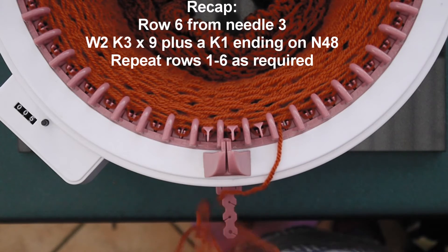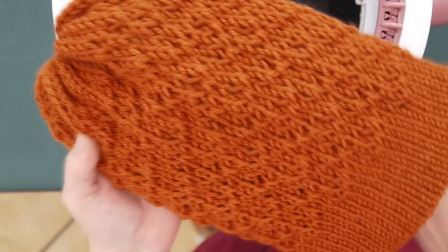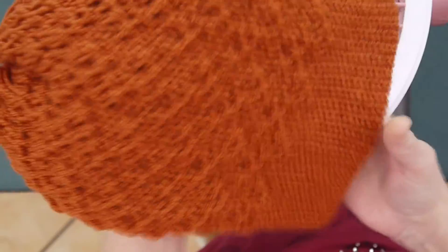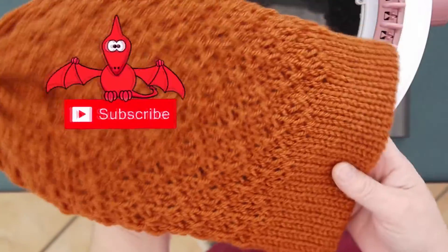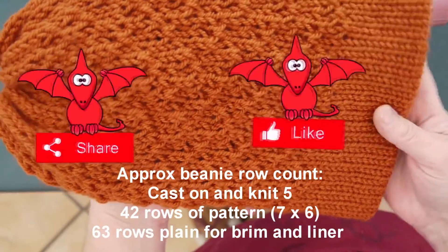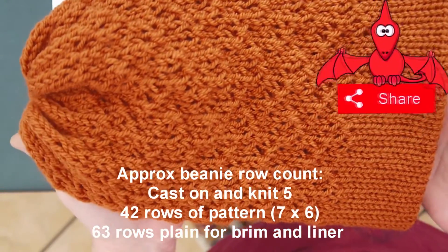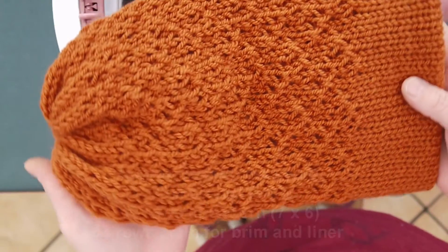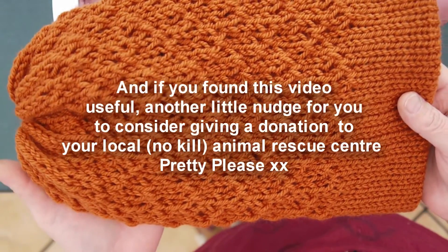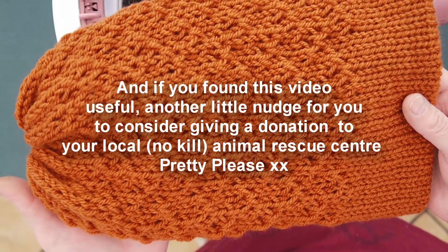We could start our six-row pattern repeats all over again for however many rows you want for your project. I'll see you at the end and show you the pattern on the beanie. This is how the lattice work pattern has turned out on our central 48 — really pretty, isn't it? I think I did about 40 rows on this one. I'll put the pattern at the end of the video for you to keep for your own personal use. Don't forget to subscribe, hit that bell icon to keep up with my future posts, and leave a comment — I always love to read your comments. See you next time, take care!